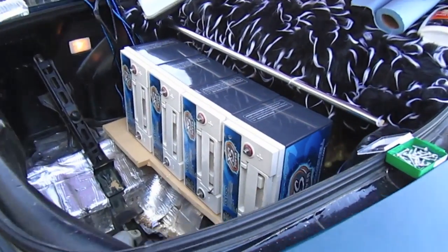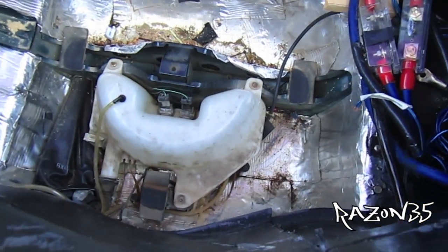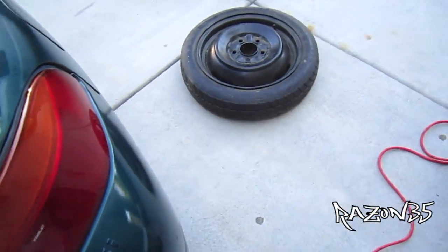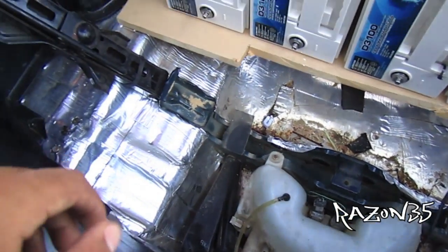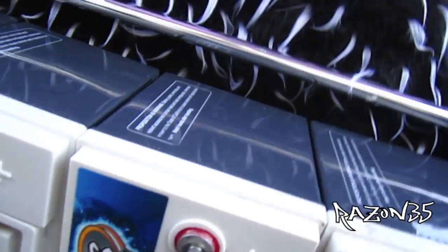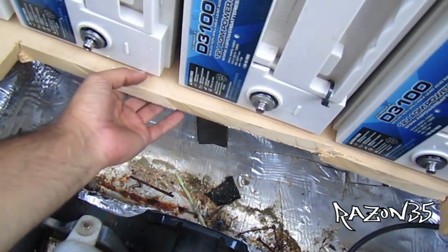Alright guys, here's a little view with the batteries in. I just took the extra tire out with the batteries in. It does come out with everything in, and the floor will just come off just as easy — I really wanted to have that. Got some framing down here to make it more stable.